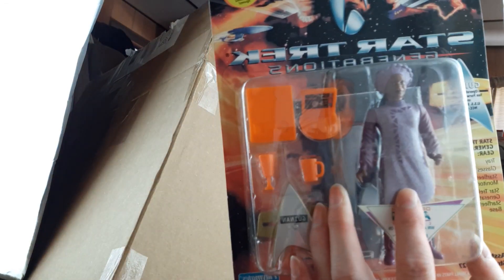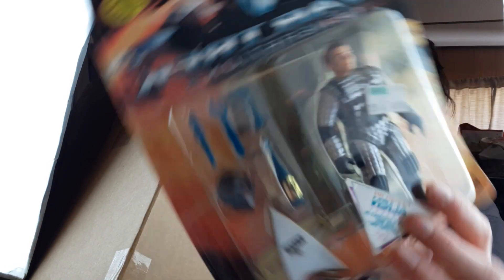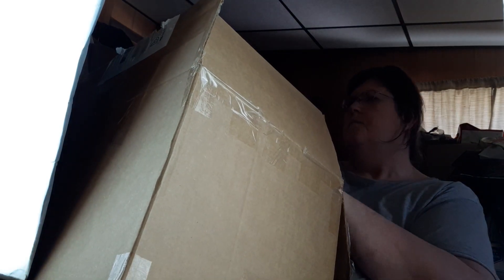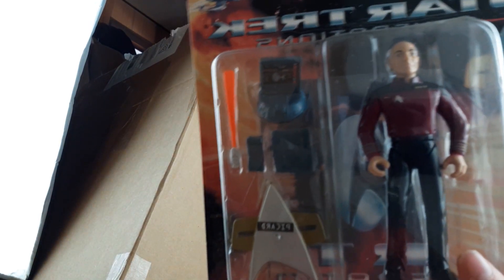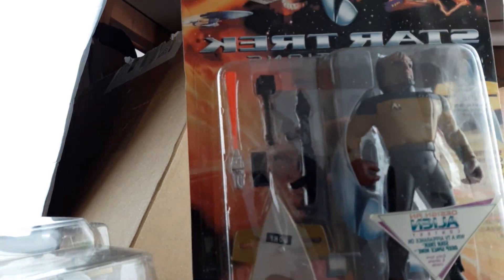This one is Guinan — G-U-I-N-A-N — Star Trek. And this one is Captain James Kirk. There's that one. This one is Jean Picard. These are all action figures. This here is the Worf. I've only seen Star Trek a couple of times — I'm not a big cartoon fan.